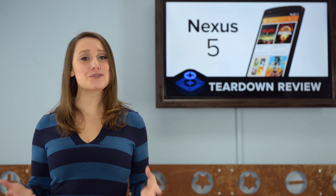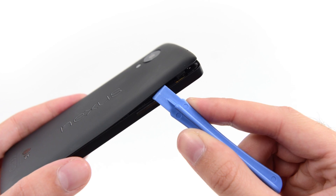Opening the device was a nice change of pace for us this time. After the slew of tablets we've been tearing down, we were extremely happy to give our eye-opener a break and get into the Nexus 5 the old-fashioned way, with just an opening tool. Plastic clips instead of glue makes us very happy campers.